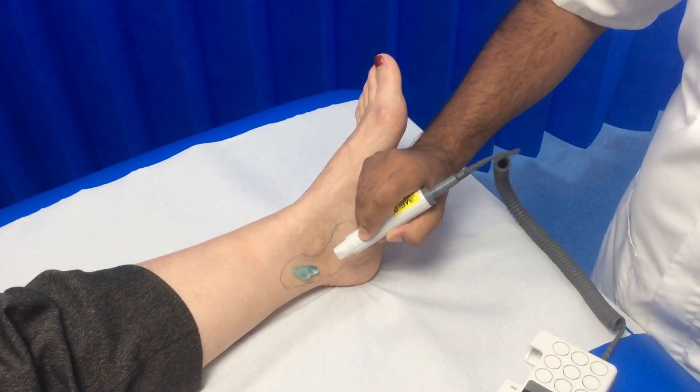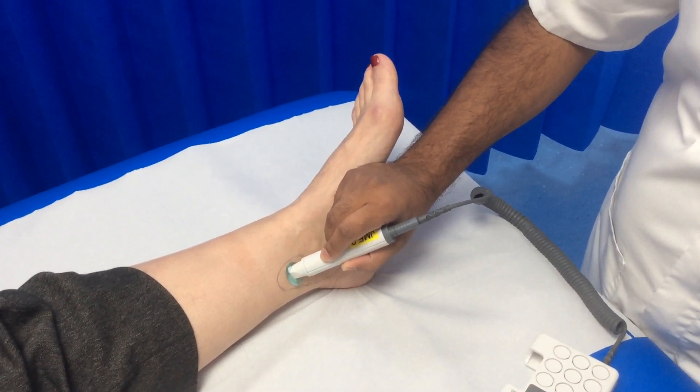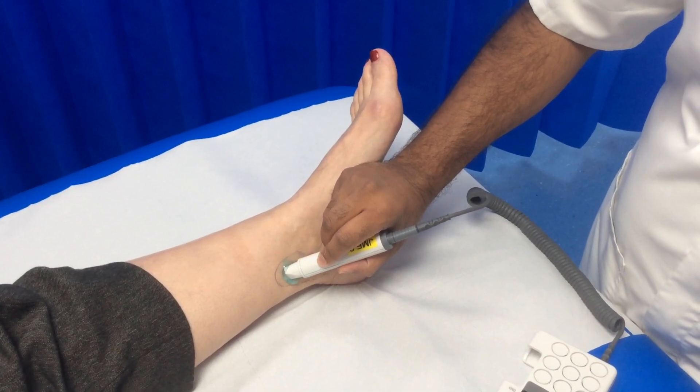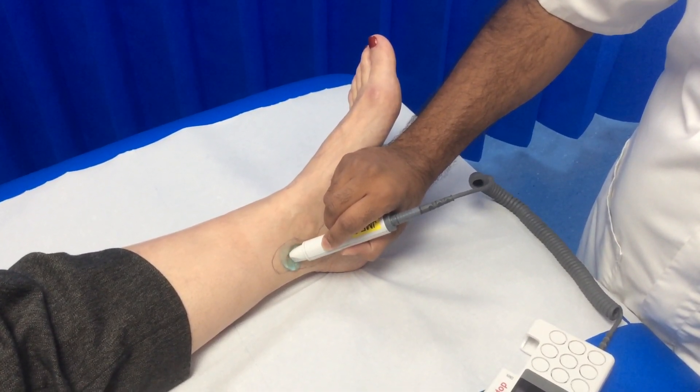Anchoring my hand against the patient's foot, I will rest the Doppler probe gently in the ultrasound gel, being careful not to press too hard on the skin. Using a slow zig-zag motion, move the Doppler probe until you find the pulse.